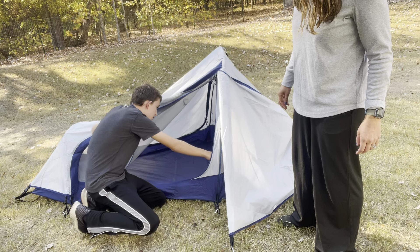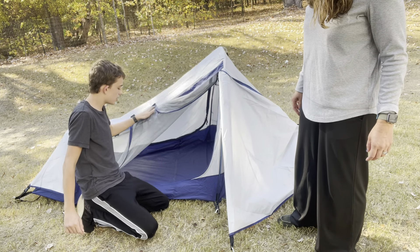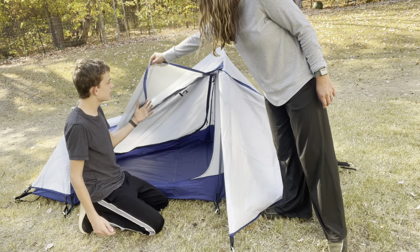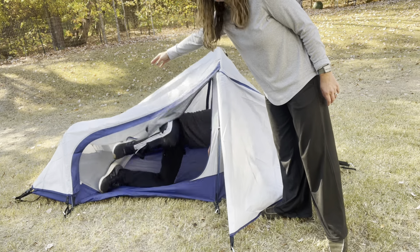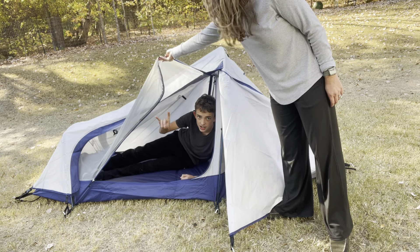There are three pockets inside here, so you can put your bags in or something to sleep with. Plenty of space for your bags.